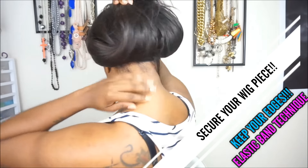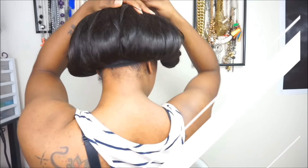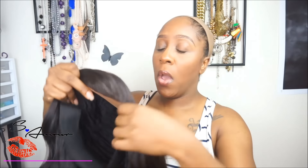Hi guys, welcome back to my channel. Today's video is going to be me showing you how you can secure your wig on your head as well as keep your edges or protect your edges without using any type of gel, tape, or glue. This is a really simple technique to use on any type of wig.